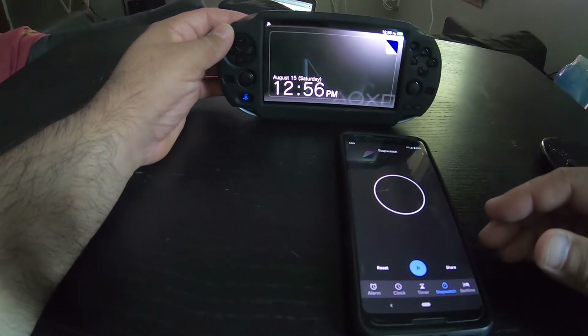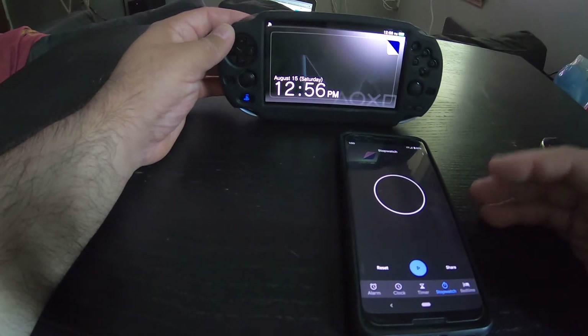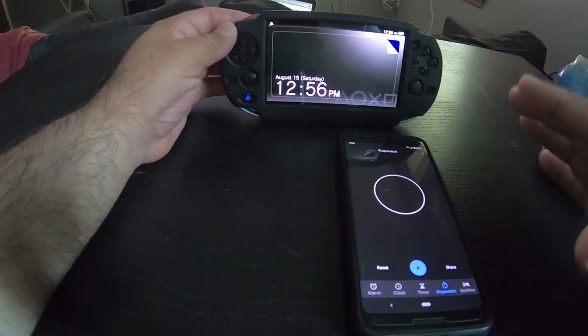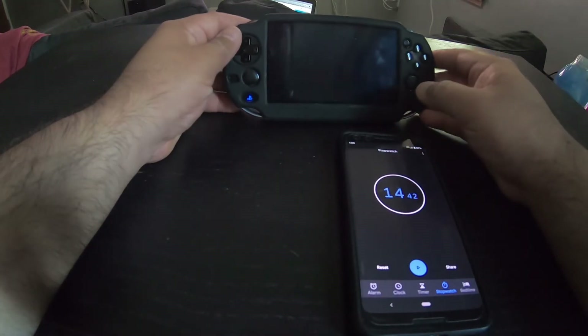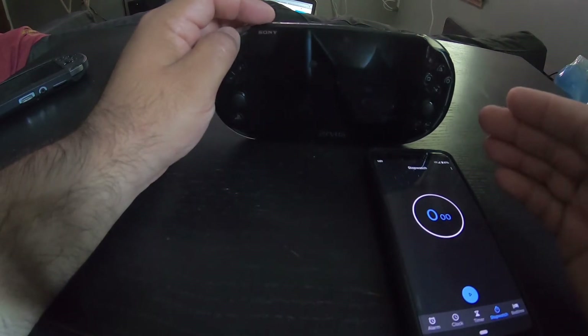I got 14.42, so let's just round it to 14 or 15 seconds for the Vita 1000.